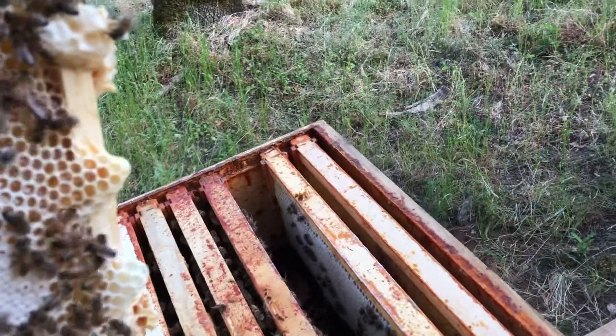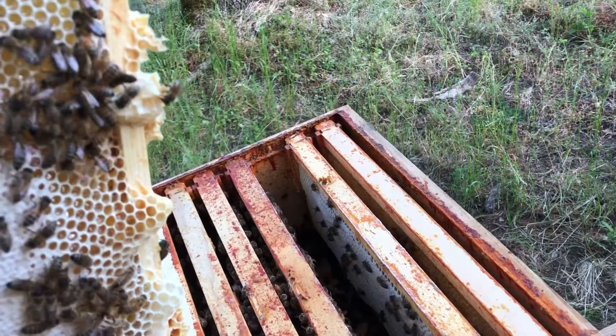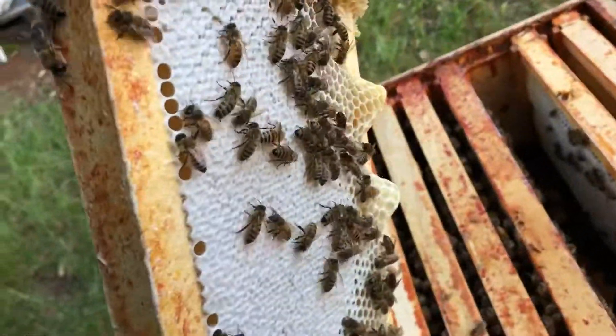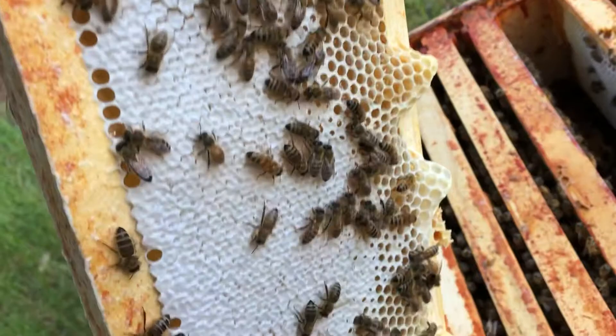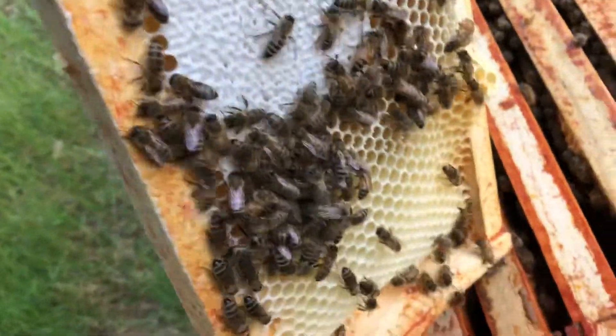I opened this hive that I got — I think it was May 2nd, the very first one — a DeWalt box. And here's how it looks. This is super; they started to put nice white capped honey.